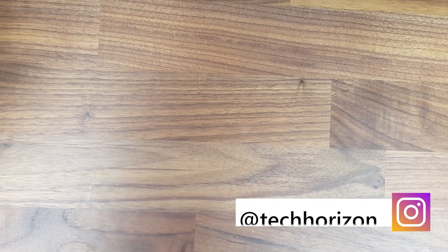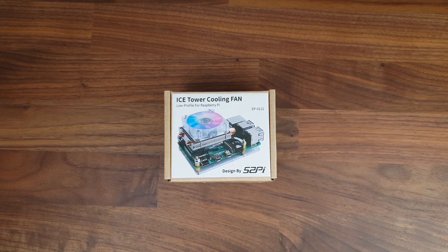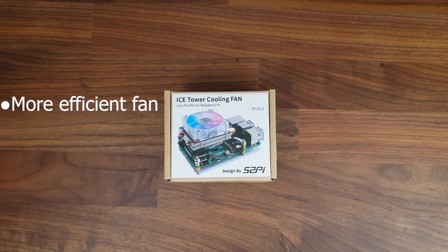Hello everyone and welcome back to Tech Horizon. My name is Dave and today I'm going to unbox the brand new low profile Ice Tower case for the Raspberry Pi 4. This case has just been recently released as the updated version of the well known Ice Tower case. A new version obviously brings new features — it has a new more efficient and slightly quieter fan with RGB lighting, and it's a lot slimmer than its predecessor, eliminating the big and bulky feel while still providing nearly as much power. In this video I'm going to unbox and test out this brand new case.